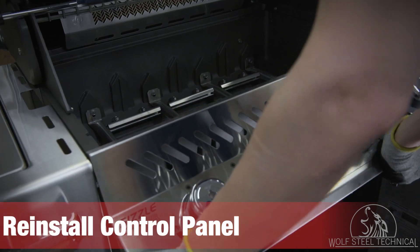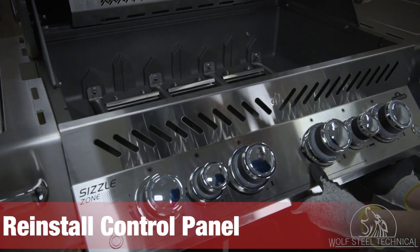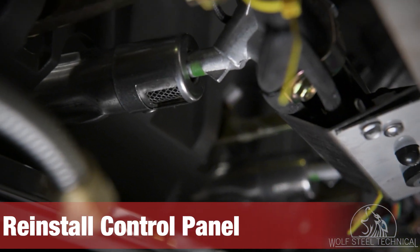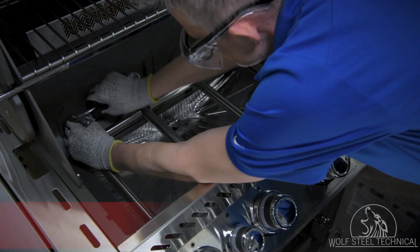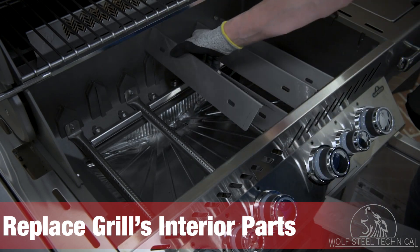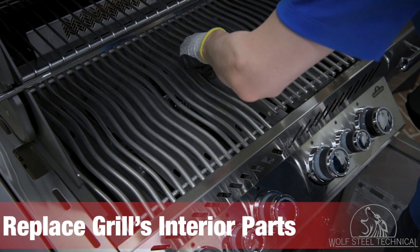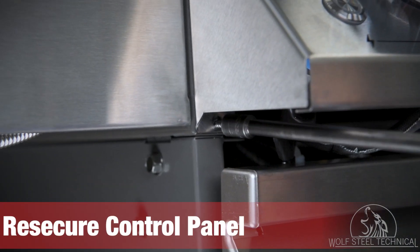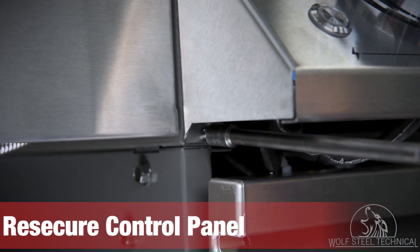Install the control panel back on the grill, putting the top of the panel on first. This allows you to place the valves into the burners with ease. Once correct placement is confirmed, re-secure the burner tubes. Replace the sear plates and install the cooking grids. Re-secure the control panel to the grill using the hand screws on either side of the panel.